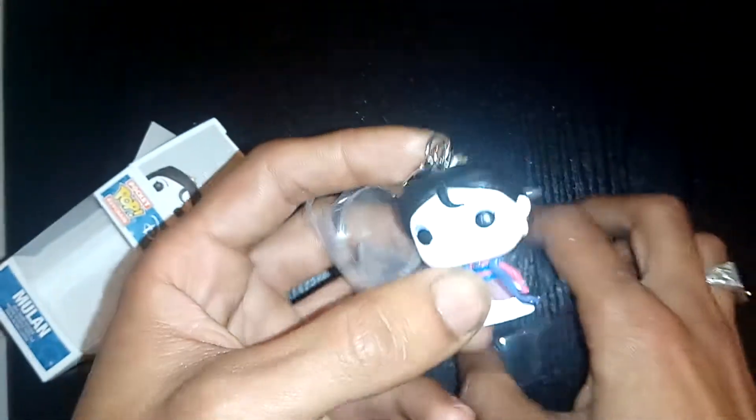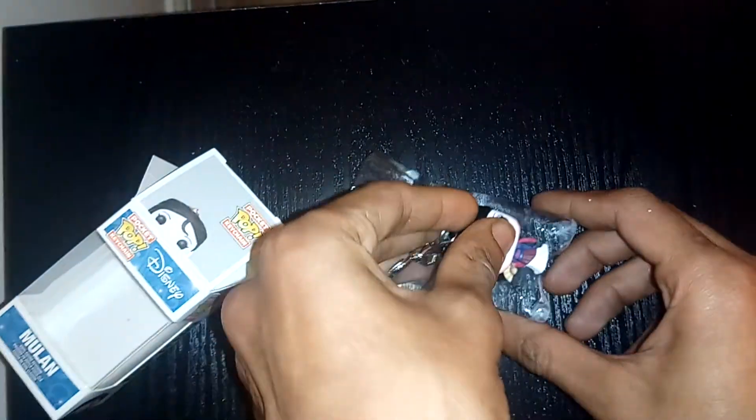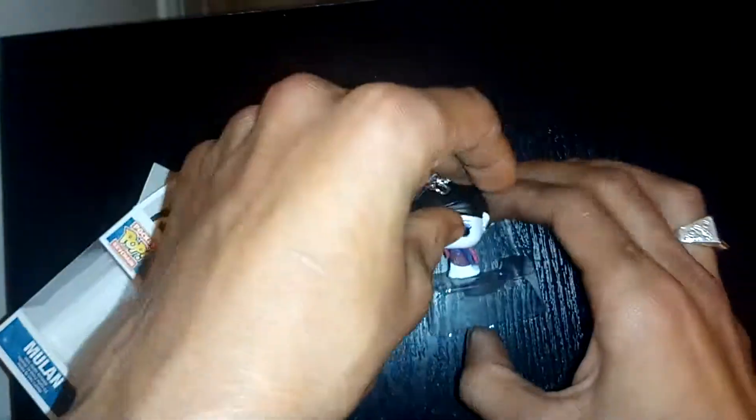This is another one that I'm going to give to my other half for Christmas. I've already bought her the big one of this, which luckily enough I was able to get because there wasn't that many around. Now I'm just going to put this one back into its box.